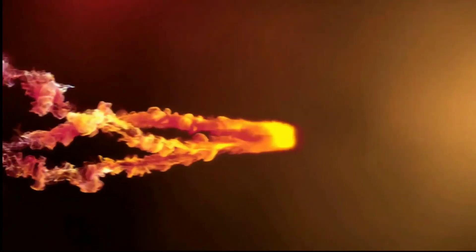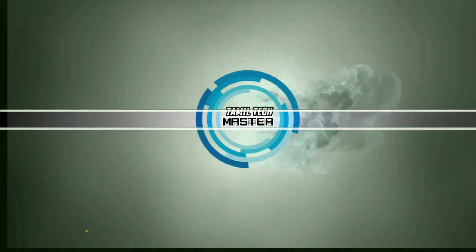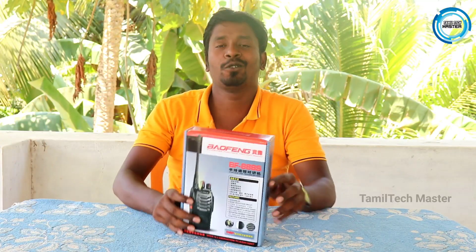Welcome to Tamil Techmaster. Today we're talking about a walkie-talkie. It's a small device that is free to use, and it works over a short range and short distance.